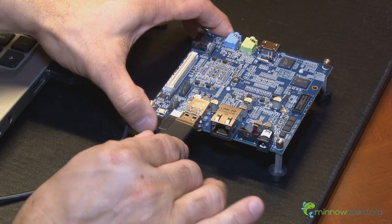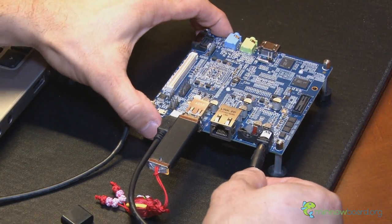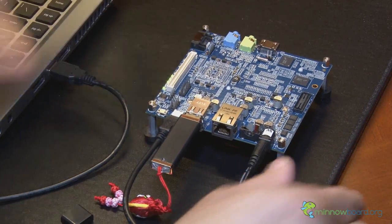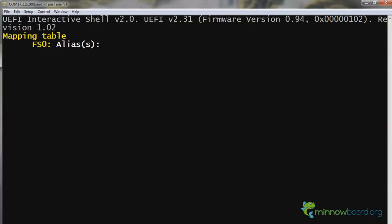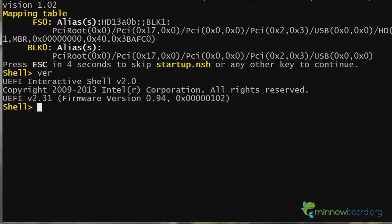Now connect the USB key and power adapter to the MinnowBoard. The board will boot to the UEFI shell, which is visible from TerraTerm. You'll need to switch to the USB key before running the firmware update utility. Type FS0 colon at the shell prompt and hit enter.